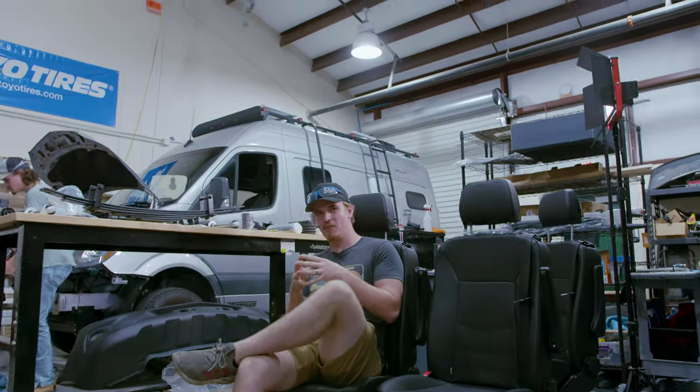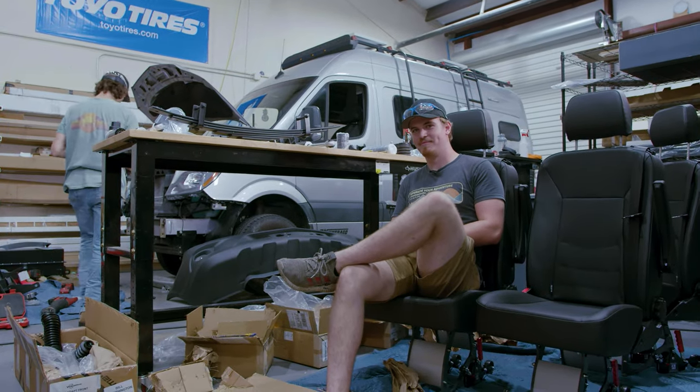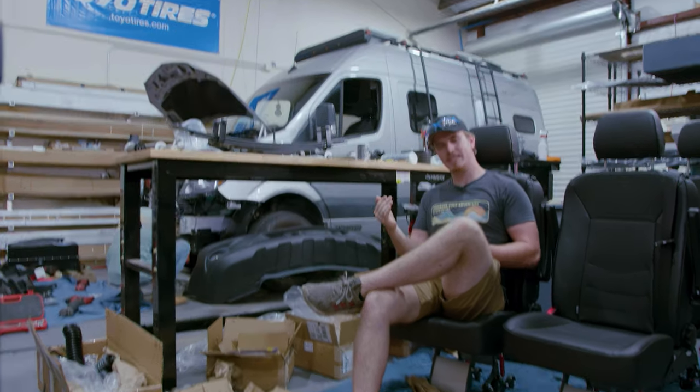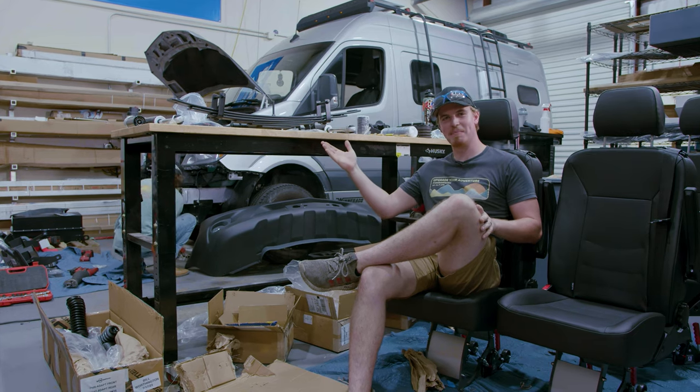We've been needing to have a conversation about your van's suspension. Frankly, it's really sad. You need more performance. You need more height. You need more everything. You need the Van Compass 6.5.